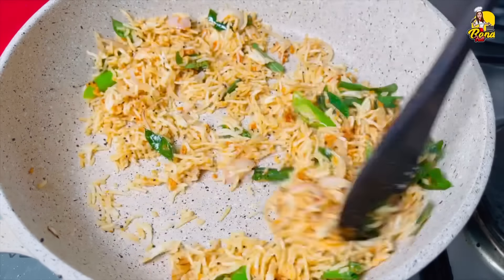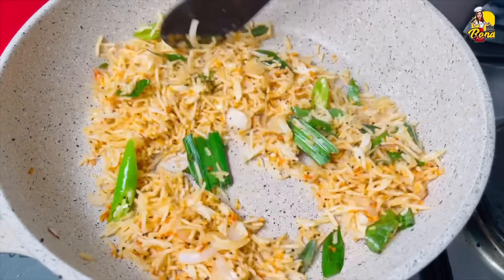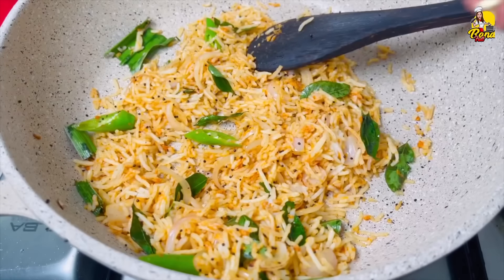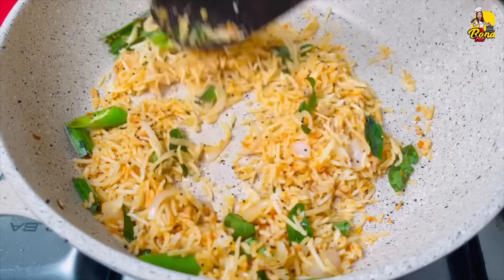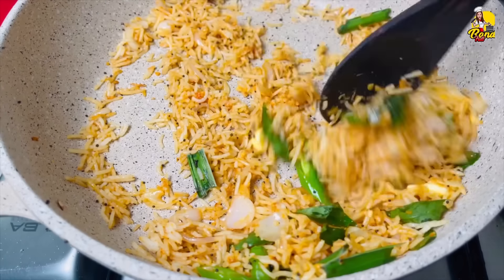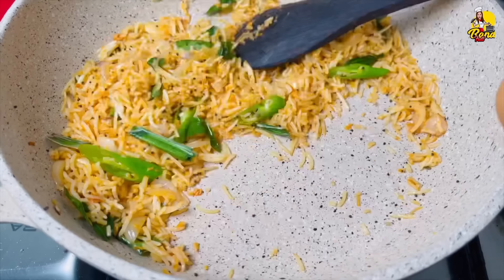We'll take the egg. I want to make this when I use the marjoram. We are going to make a little more marjoram.